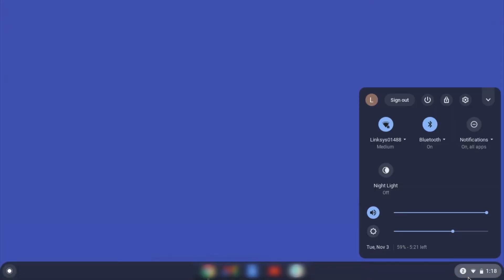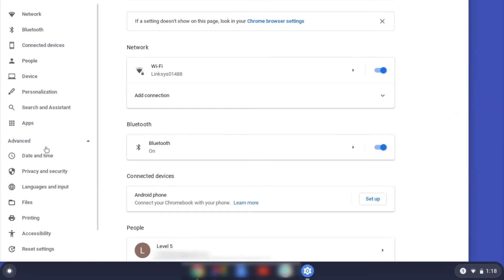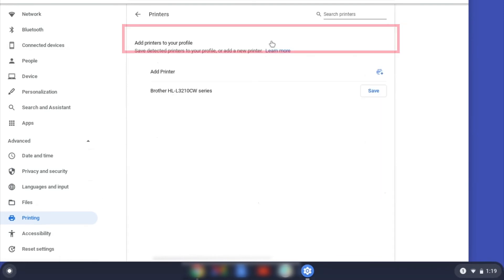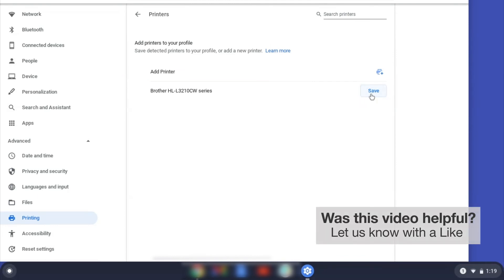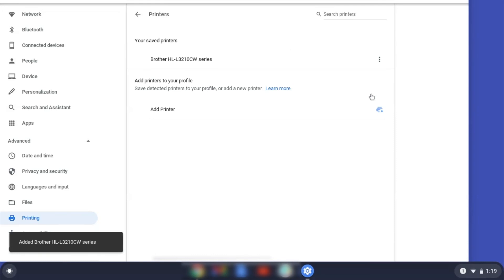On your Chromebook, click the task tray and select the settings option. Click Advanced and then click Printing. Now click on Printers. Select your Brother device and then click Add or Save. If your Brother device is not listed, you'll need to verify that it is connected to the same network as your Chromebook. Once your Brother device has been added, the setup is complete.